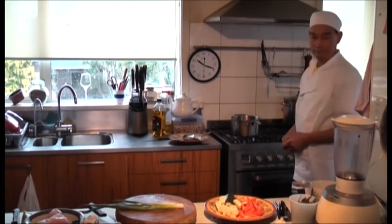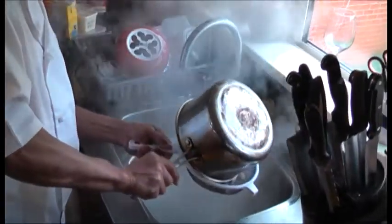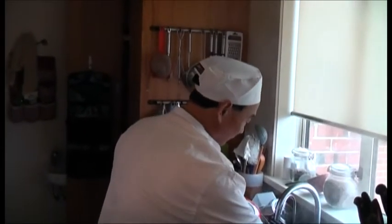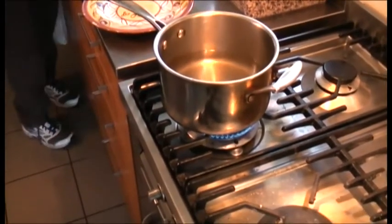Bring back to the boil and then drain the water out. Then we fill the water with 4 cups, then just wash the ribs.